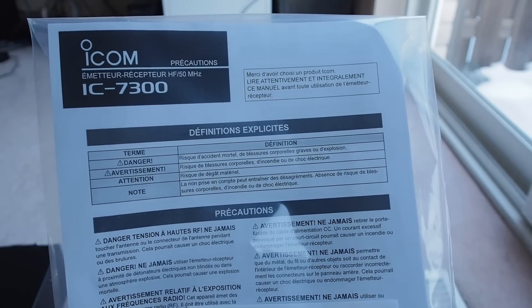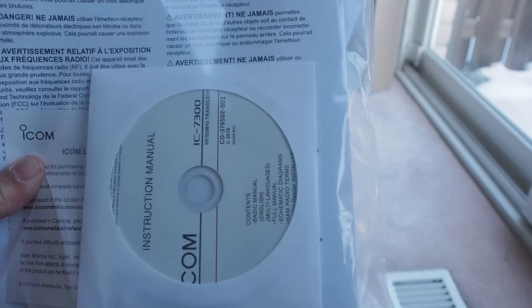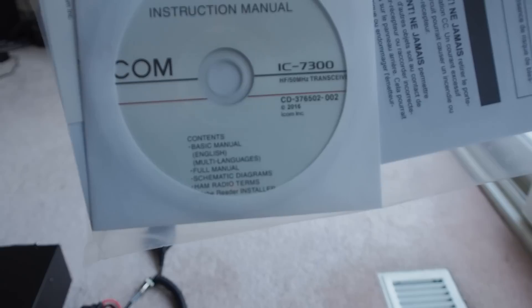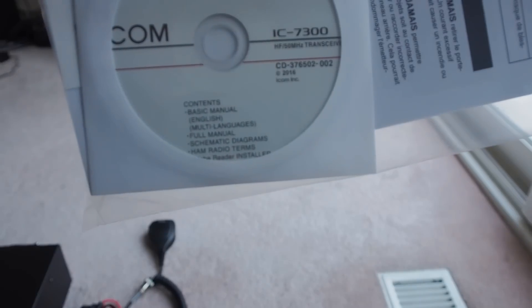It seems there is a printed manual as well as a manual on CD, with contents including a basic manual, full manual, schematic diagrams, and a few other things.